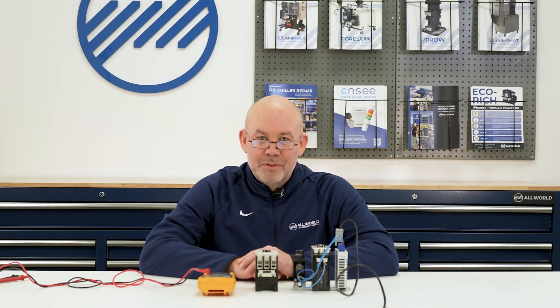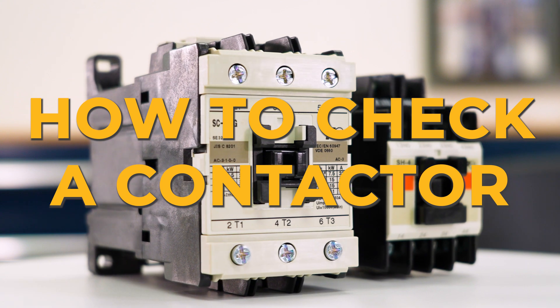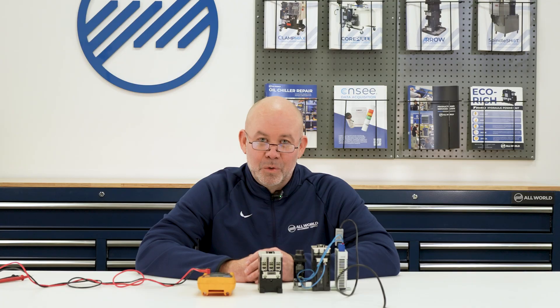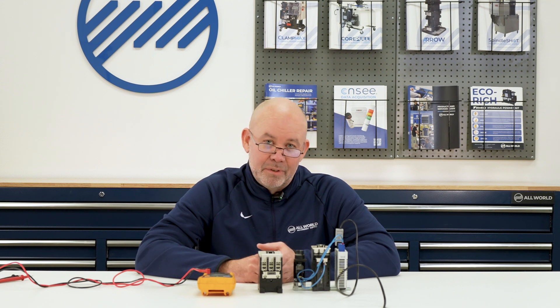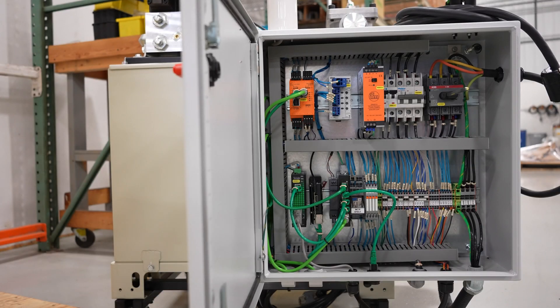Hey everyone. Today we are going over how to check a contactor. The way this starts out is your machine or equipment should be calling for a coolant pump or a hydraulic pump to run and it's not running or not running properly — it sounds funny. So the first thing we do is go to the electrical cabinet where the contactor is located.